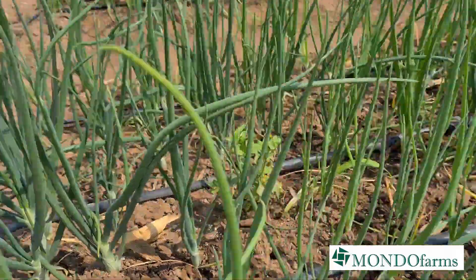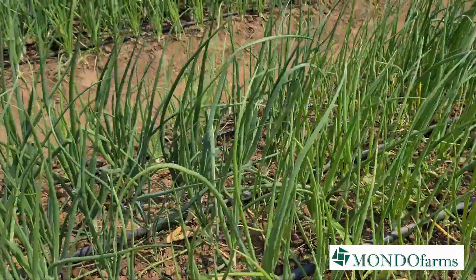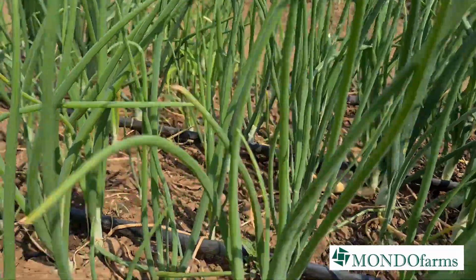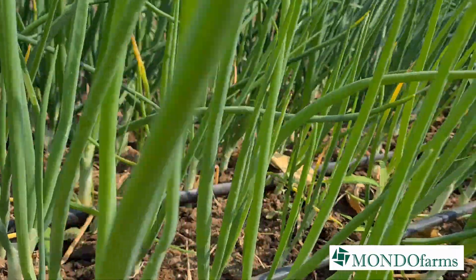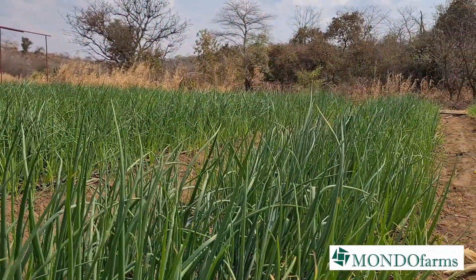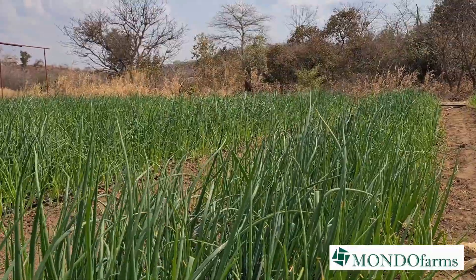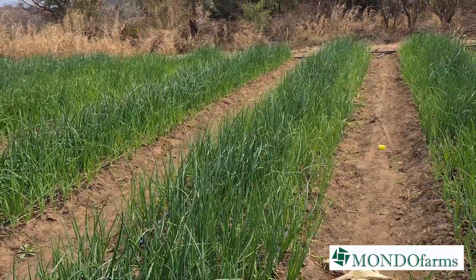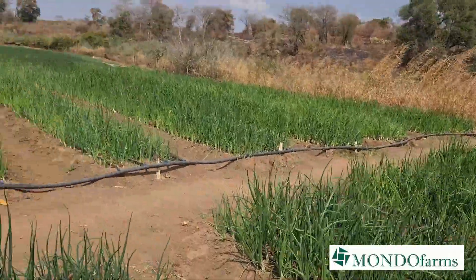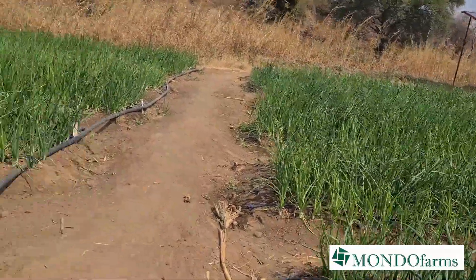There's some embarrassing weed there — time for some oxyfem — they will be weeding soon. What you can't tell on video of course is the beautiful smell of onion, but we've got some very strong plants. There's some yellowing along the sides which I need to check with the agronomist, but they're due for some spraying with foliar calcium nitrate as well as some kelp max.